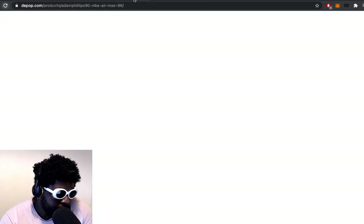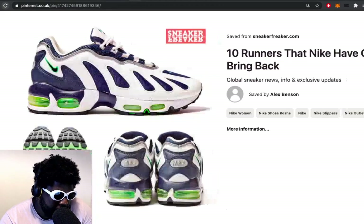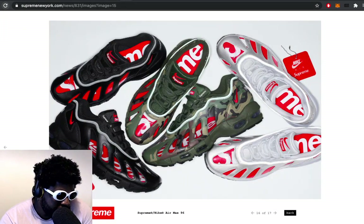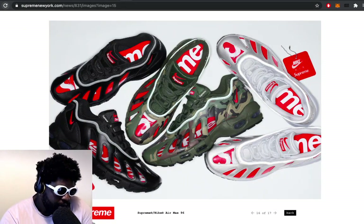Big up Supreme for that. I think they've already sold out now, so if you're trying to buy a pair get on StockX, or just cry into a pillow like I always do.